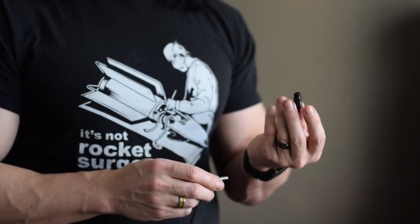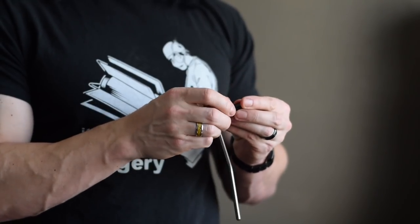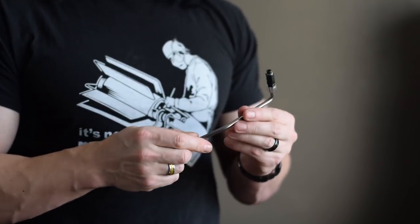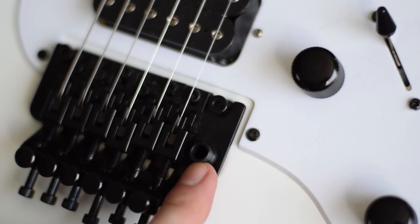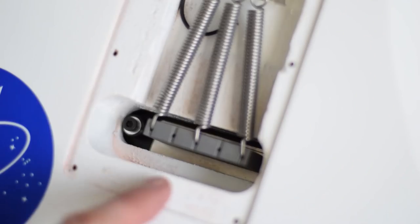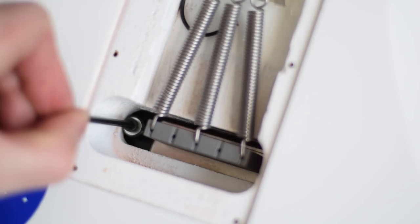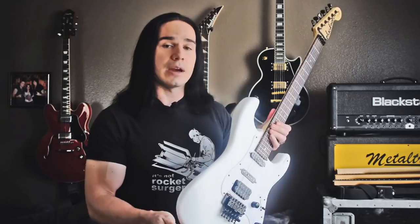The other way you can install this, which is actually even a little bit better, is that the new bar will come with a collar — basically the piece that the bar goes into right on the bridge here. If you turn the guitar over and take off your back plate, there's just a little bolt in there that you can take out with an allen wrench to remove that old collar and put the new one in. That will make for an even better fit with the new arm.